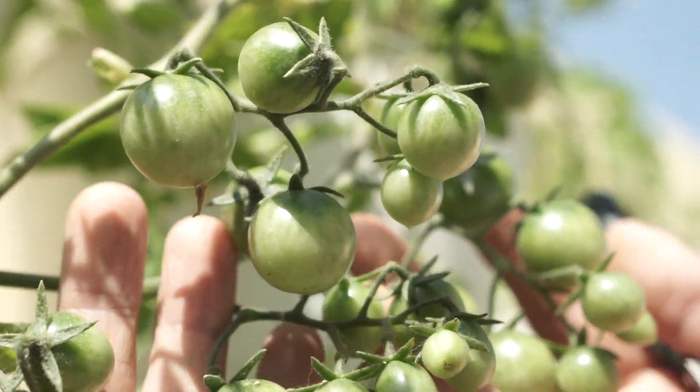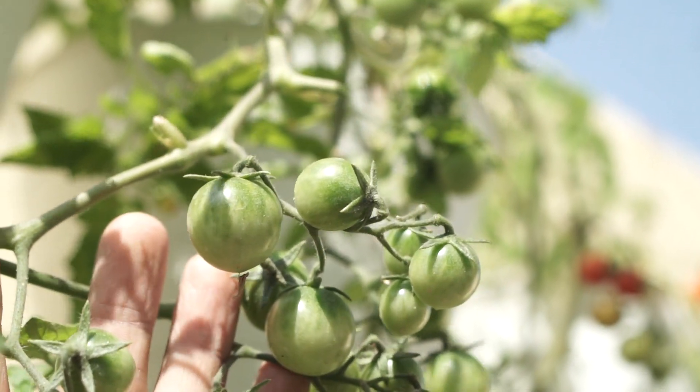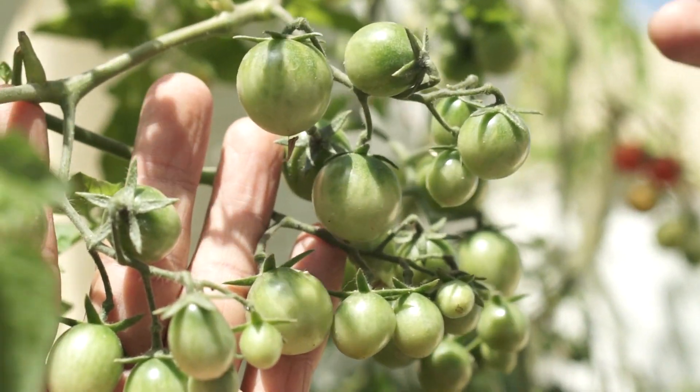We also expect that these growing fruits will ripen more quickly because the plant can direct its energy to these developing fruits.